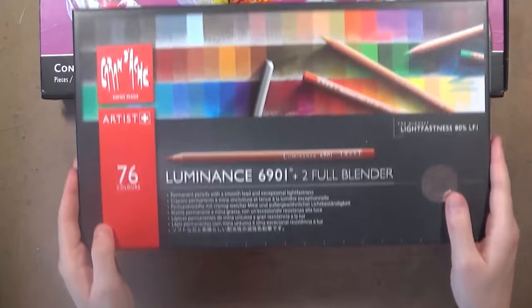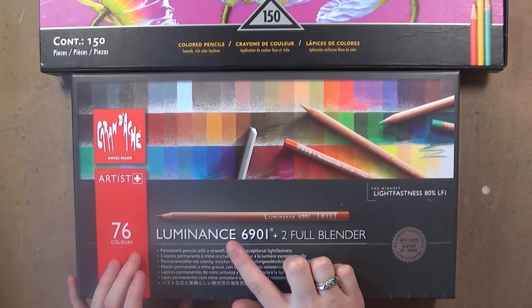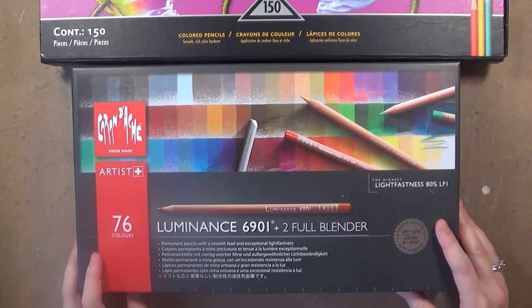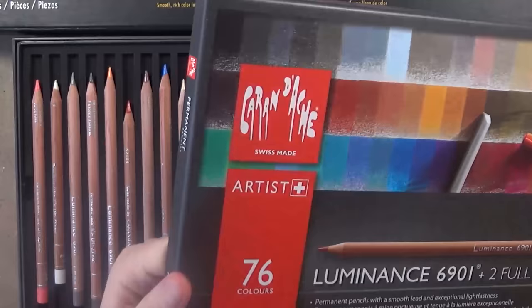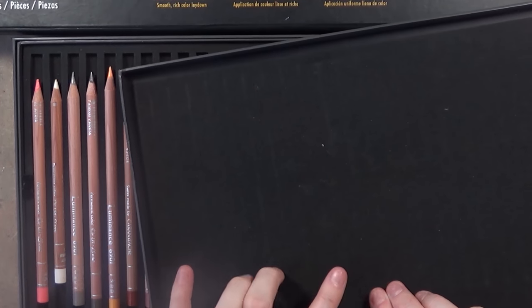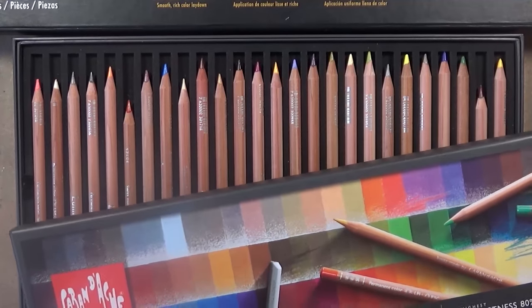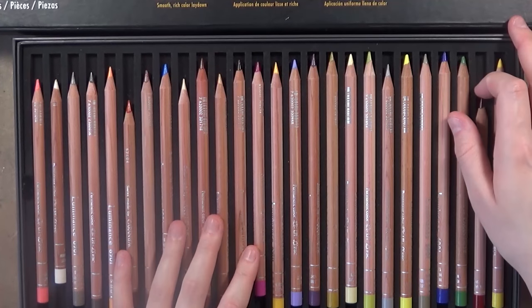Now I'm going to show you the Caran d'Ache Luminance coloured pencils. This set is a lot smaller — it's only 76 colours — but it comes with 2 full blenders which I like to use quite often. It comes in a cardboard box rather than a tin, but they put a nice velvet coating on the back of the cardboard to protect the pencils underneath. What I love about these pencils is that they're all really natural colours so you'll use all of them.